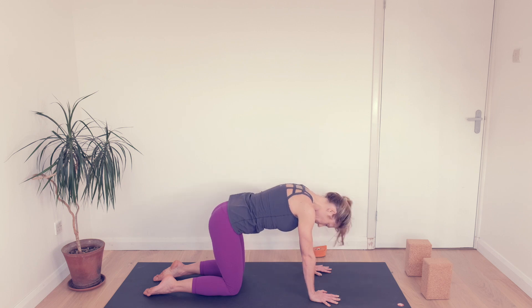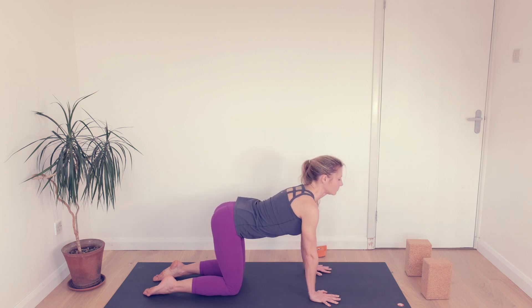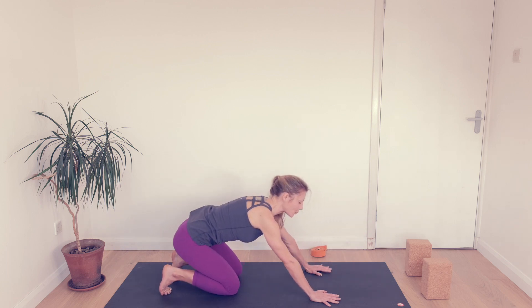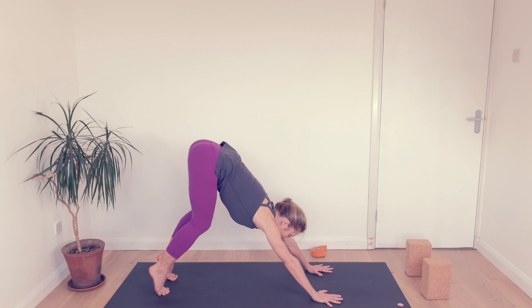Exhale, drawing the belly muscles in, and last one. Then come to neutral, tuck your toes, slide your hips back, wrap your armpits inward so you're broadening the backs of your shoulders. Lift the knees, lift the hips.